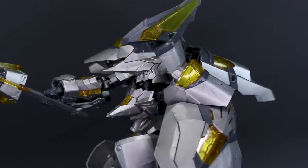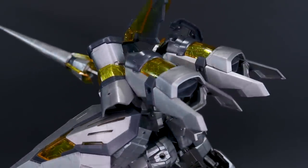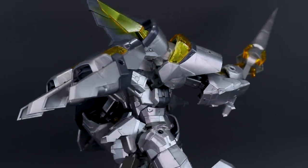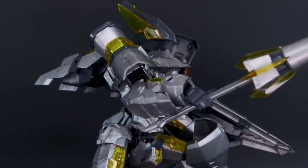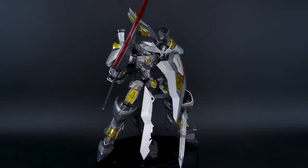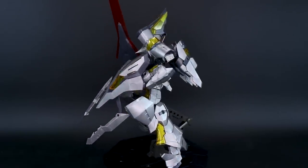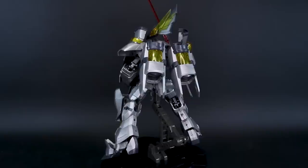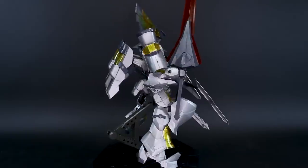The clear red sword blades complement the clear yellow accent parts on the lance and shield. Yellow on the blades might have looked a bit odd, so clear red was a good choice. Plain clear would have been ideal for painters wanting custom colors, and it's unclear whether other variants of this kit use a different color for those parts.